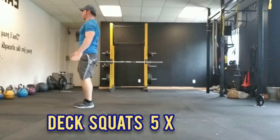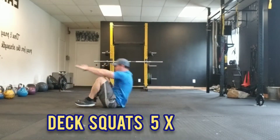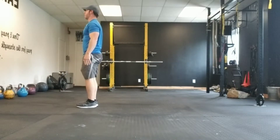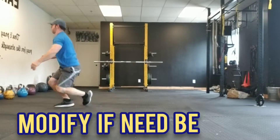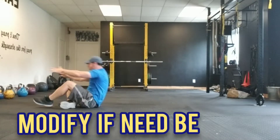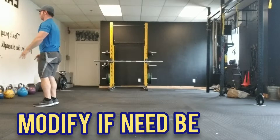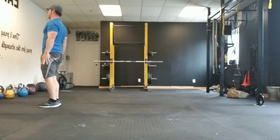Practicing rolling — good range of motion at the ankles, knees, and hips — and then have that energy transfer standing up nice and tall. You can modify it if need be, rolling onto the knee and standing up tall again. Whatever pace, whatever tempo you're comfortable with here; there's always modifications we can do. That's the deck squat for five.